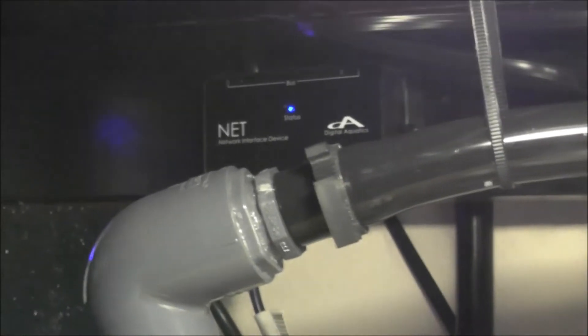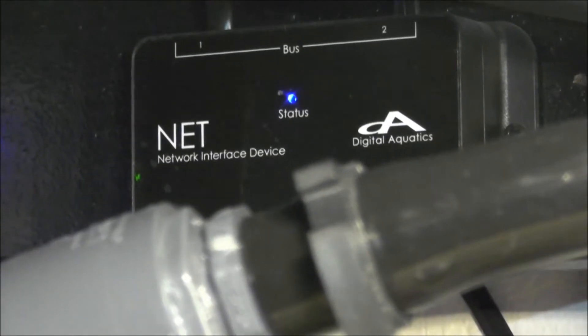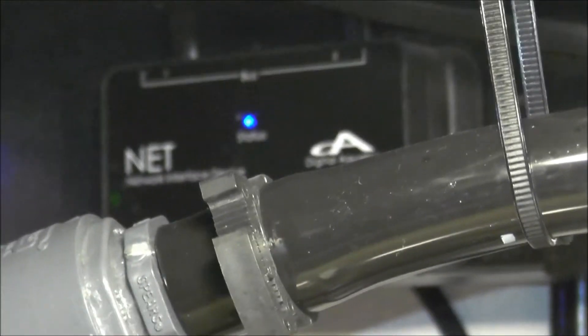I have the net module hidden back there and it works great. Never had a problem with it - works awesome compared to the Neptune, never fails. How I use that wirelessly is I have it connected to this Netgear Wi-Fi adapter - it was about 50 bucks for that unit. I have it wired into that, and you can see all three lamps are live.